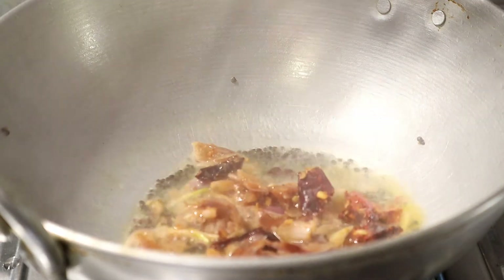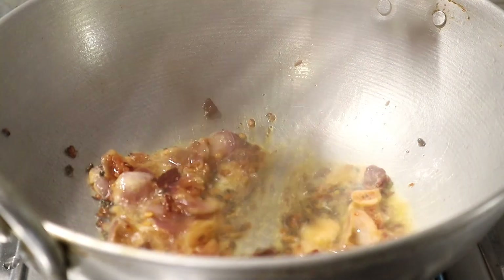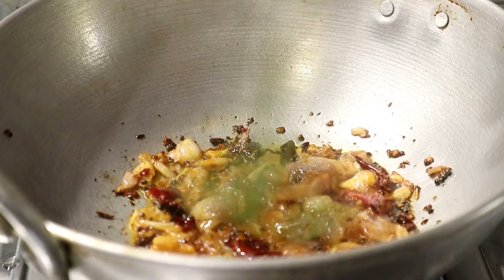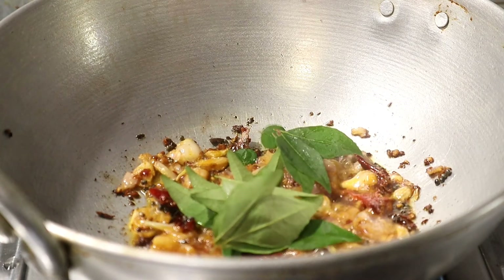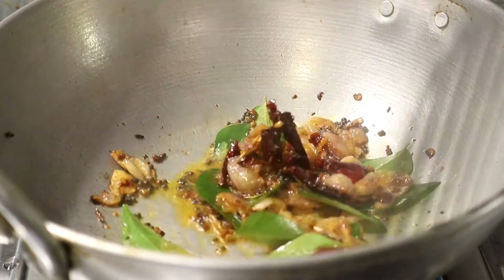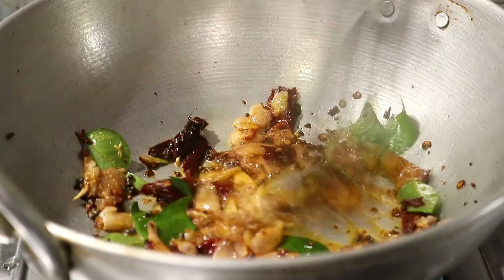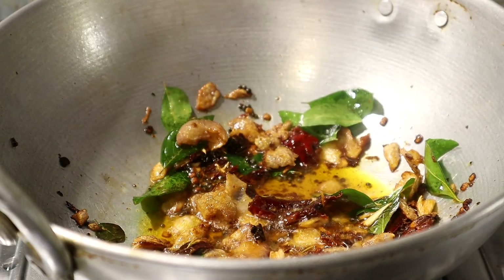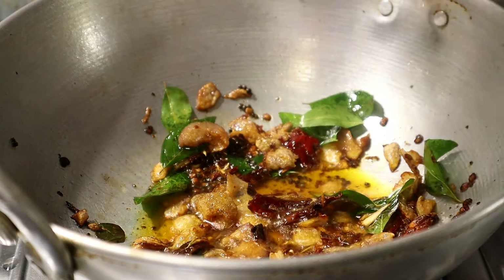After the egg will be coated, I will pour it in a little bit and then mix it in. This is a great dish.